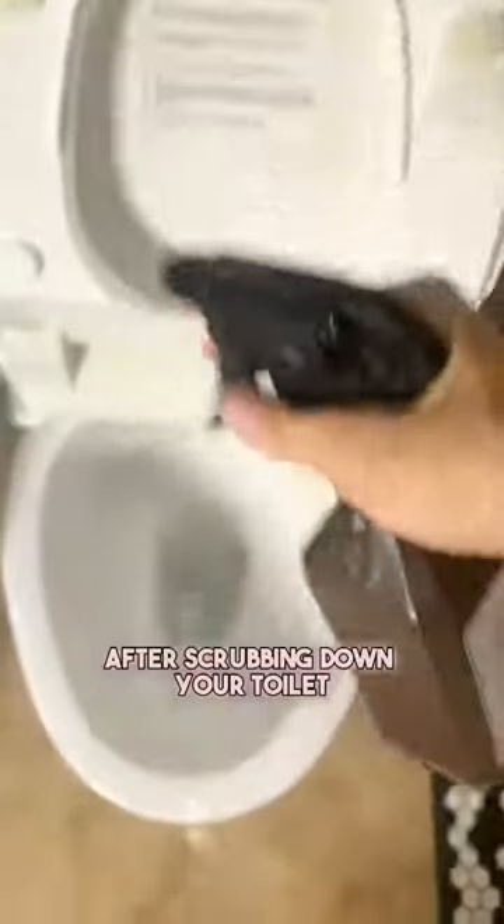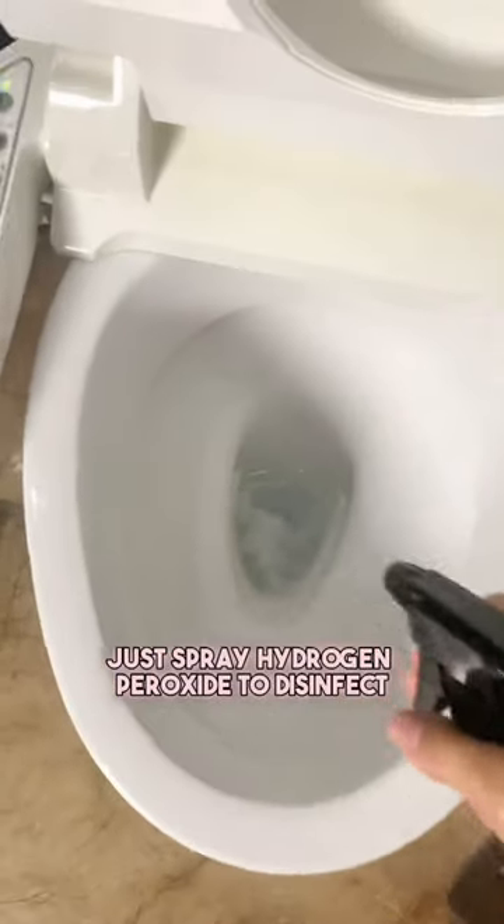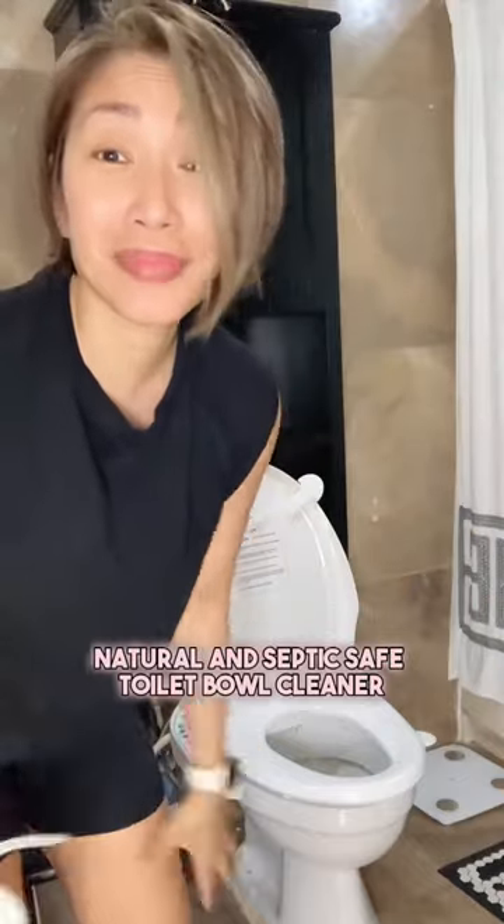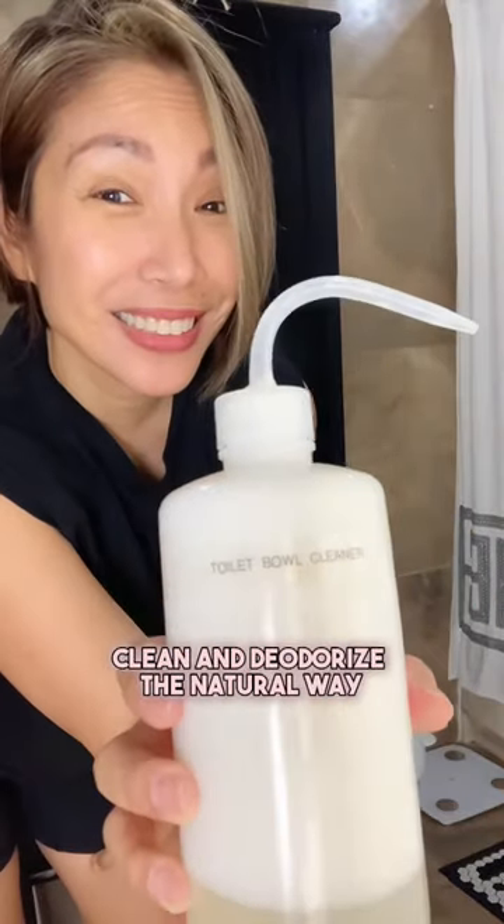Alright, let's try it. After scrubbing down your toilet, just spray hydrogen peroxide to disinfect. Now you know how to make your own natural and septic-safe toilet bowl cleaner. Clean and deodorize the natural way.